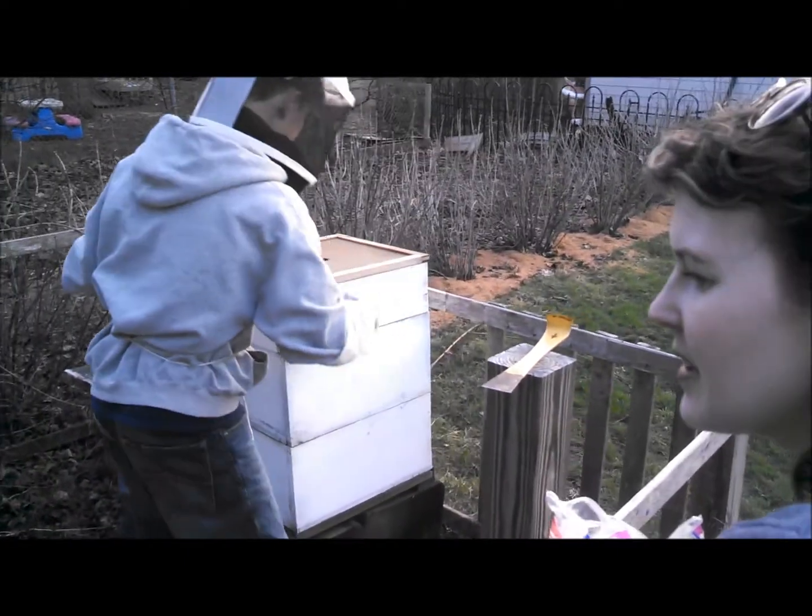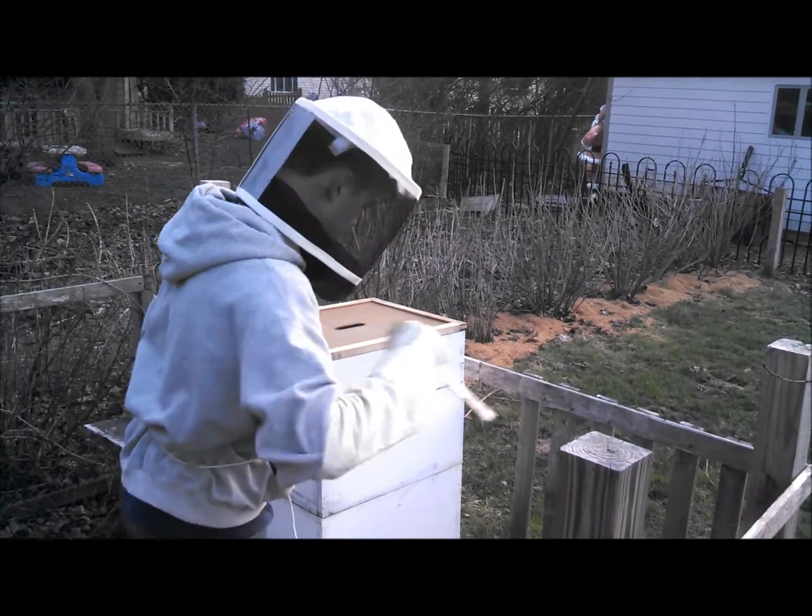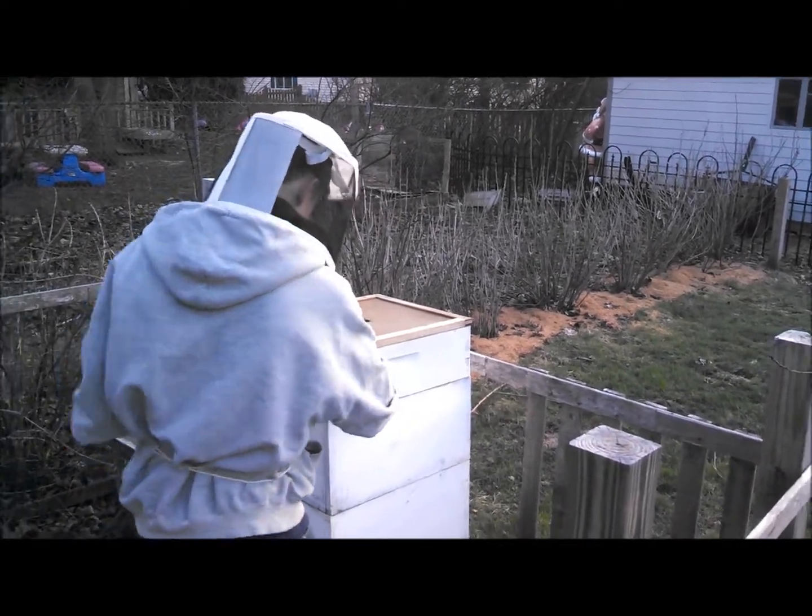The marshmallow plugs the queen cage so they let her out slowly. Do you want me to eat marshmallows tonight?